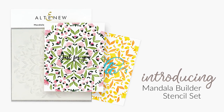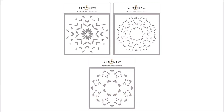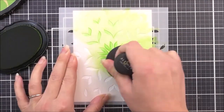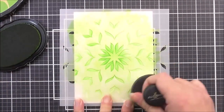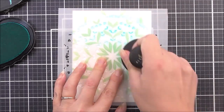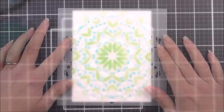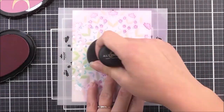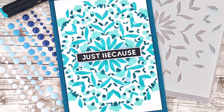Introducing the Mandala Builder Stencil Set from Altenew. When you add this gorgeous design to your paper crafting projects, no one will believe how quick and easy the process was. This set includes three stencils designed to be used together to create a stunning floral mandala. Ink up one, two, or all three designs — the images will fit together perfectly like a puzzle every time. Altenew stencils look beautiful when blended with crisp dye inks and ink sprays. You can even add texture using Altenew embossing paste.